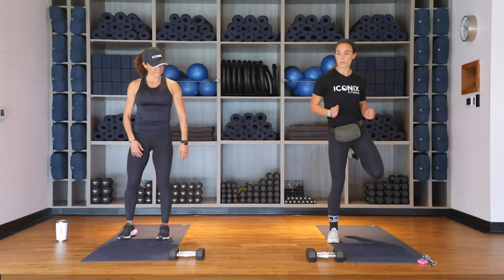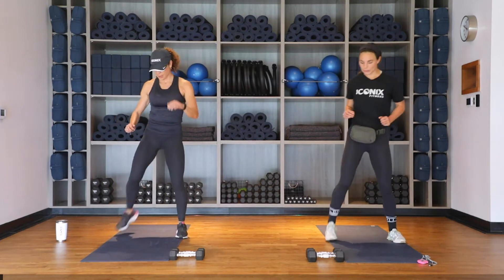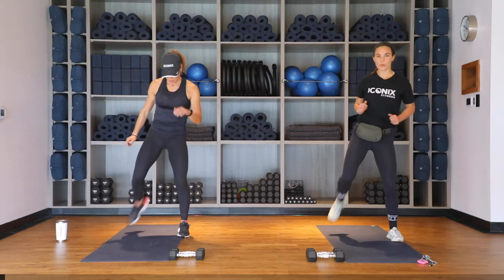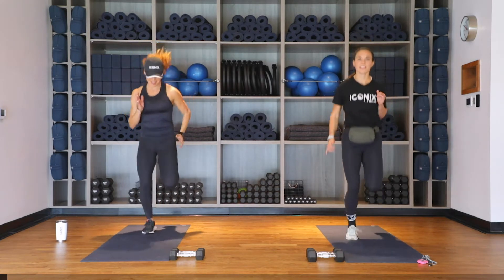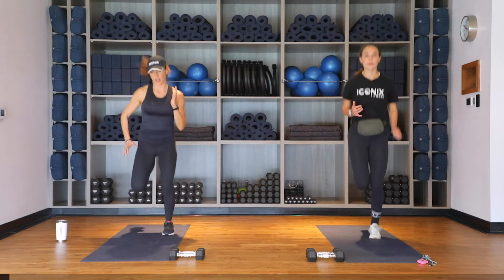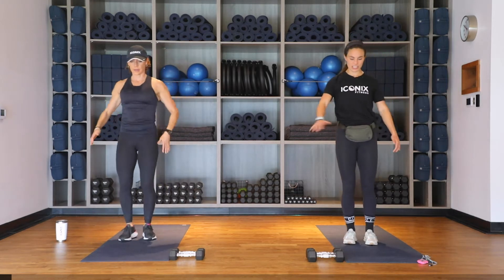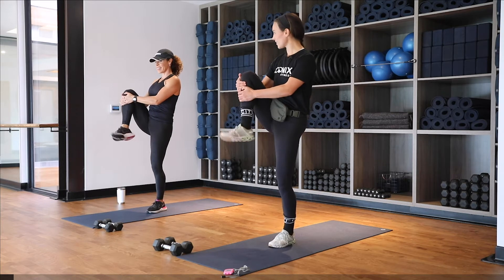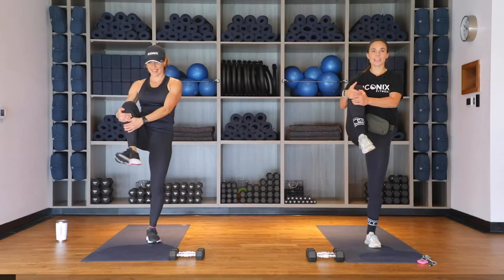We'll start today with a warm-up, beginning nice and easy with just a walking butt kicker — bringing those heels up to your glutes, just kind of letting the rest of your day go. A couple more on each side here, then we're going to speed it up. Bring it into a running butt kicker, start to engage those arms. Get that heart rate going, and then slow it down.